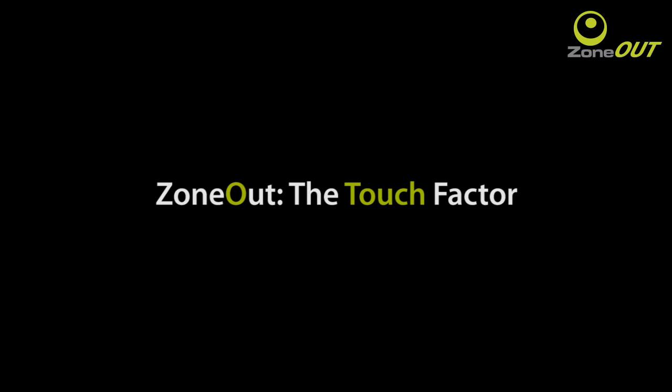Welcome to Zoned Out! Don't drop the phones! Today we'll be looking at two different touch screens used in phones. We have capacitive phones and resistive phones.